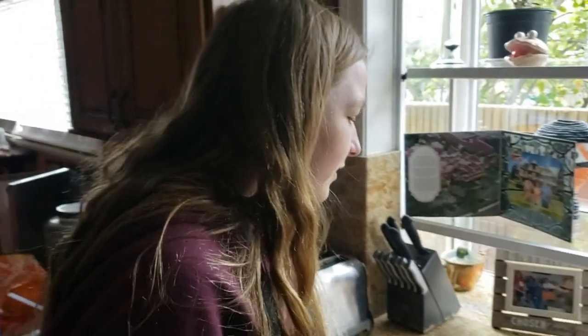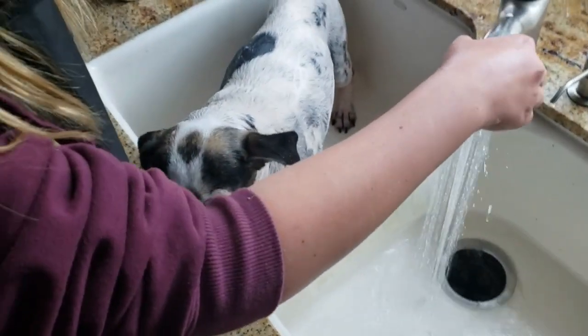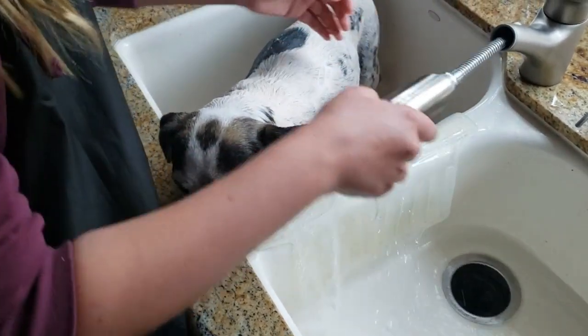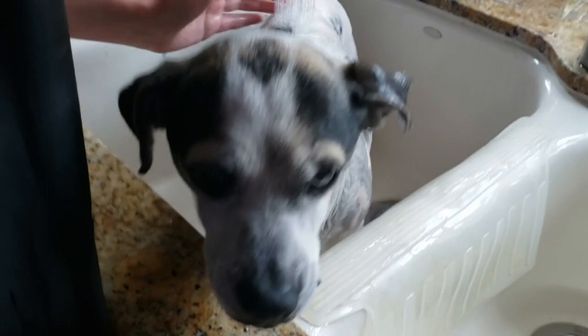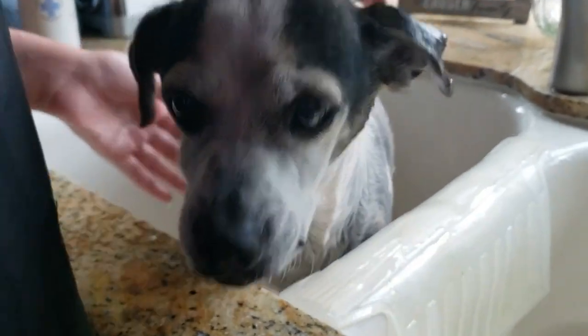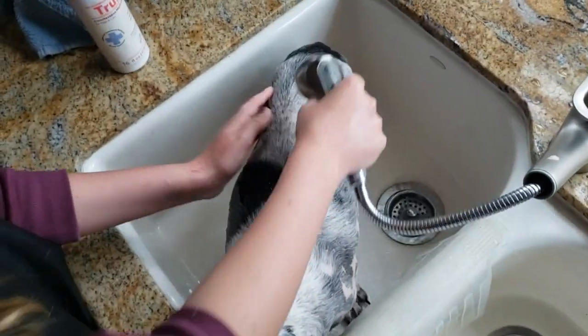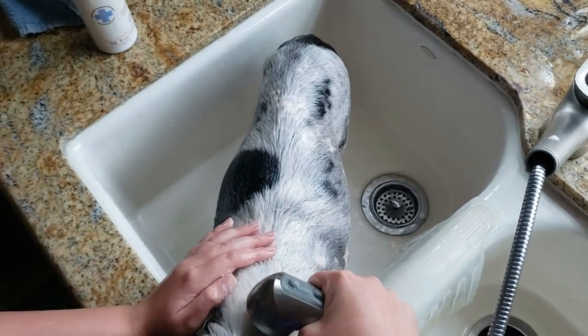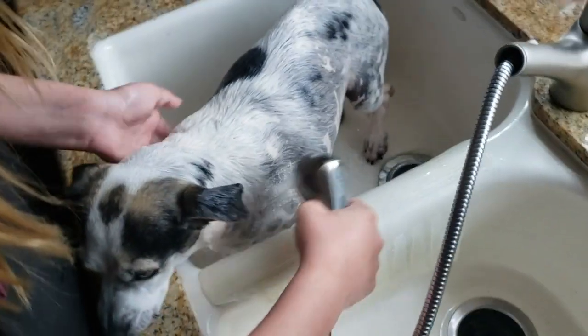So now we've let it sit for a little while, and now we need it to be rinsed off. Good girl. And the stomach too.